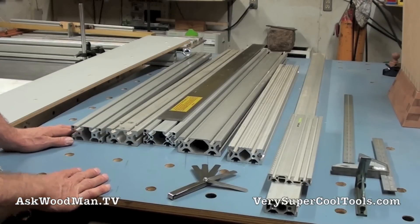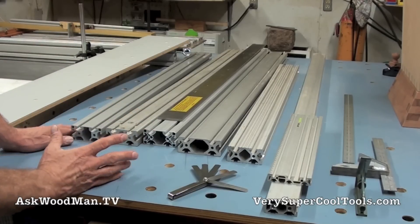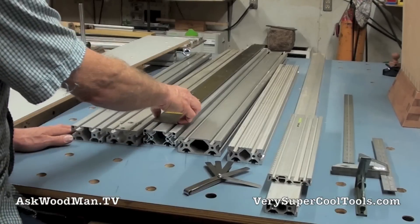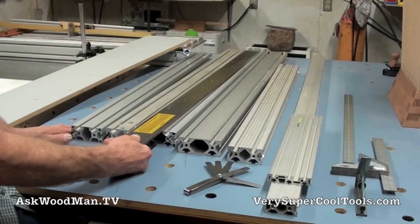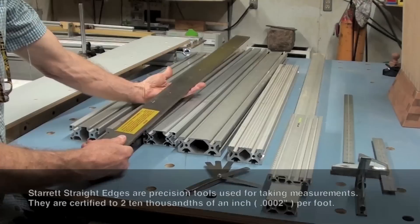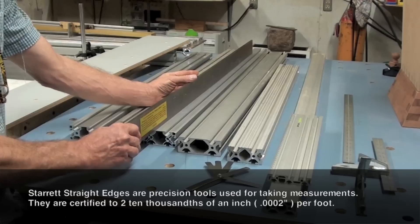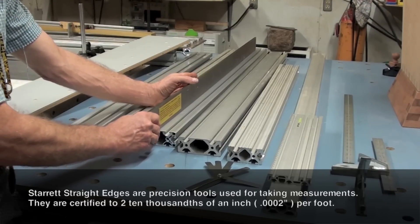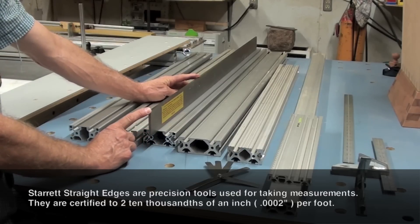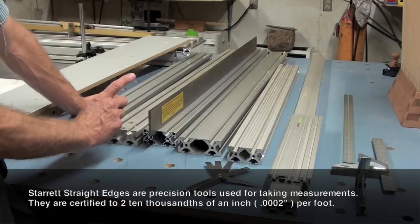Now let's talk about extrusion straightness. First, I want to tell you how I look at the straightness of these extrusions. I have this precision 48-inch Starrett straight edge — a very expensive precision straight edge that is guaranteed to two ten-thousandths of an inch per foot accuracy. That's eight ten-thousandths of an inch — less than a thousandth of an inch — over 48 inches.